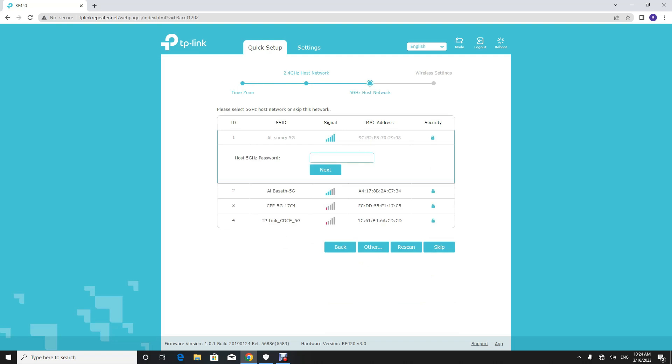Now the available 5G networks are shown. Select the network and enter the password of the network you want to extend. Check that the user credentials of the Wi-Fi modem are correct, then click the Confirm button to save the configuration.